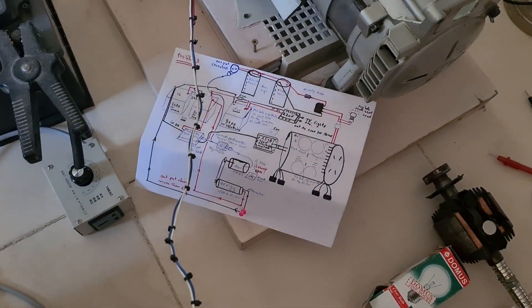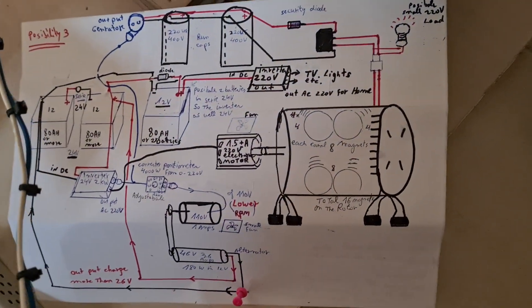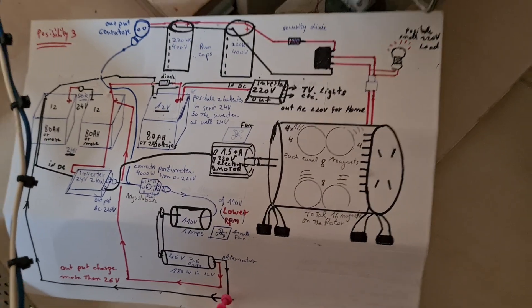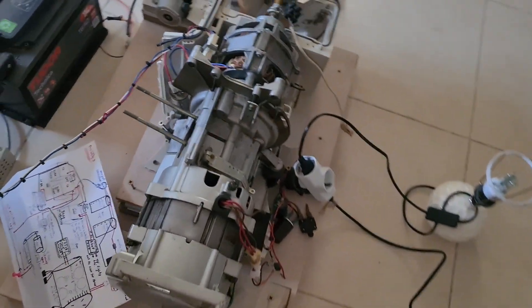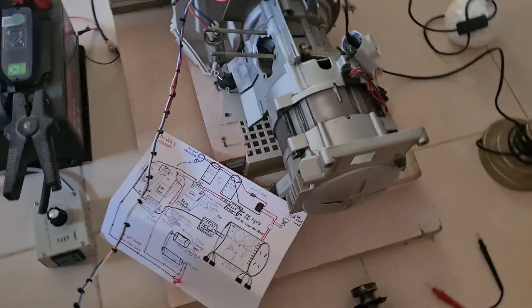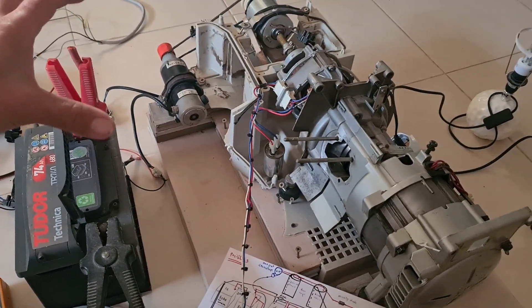Hi. This is the improved generator for 2022. We would like to make the test together and to show what are the possibilities — the best possibility to charge the batteries back while you generate electricity.